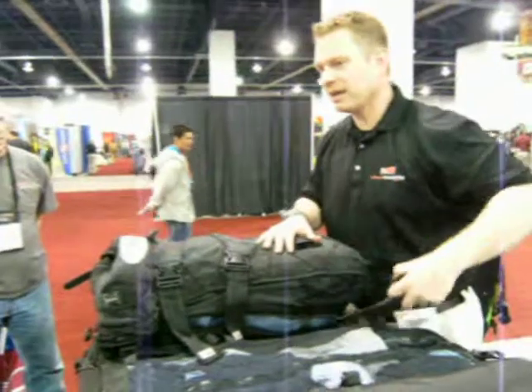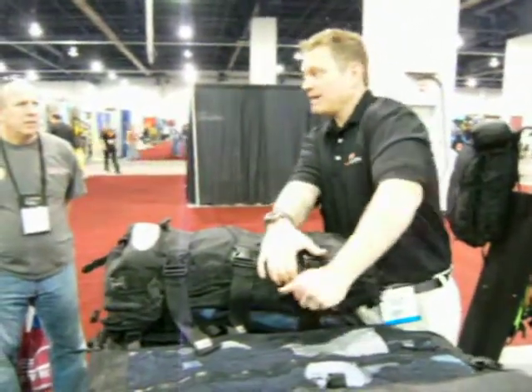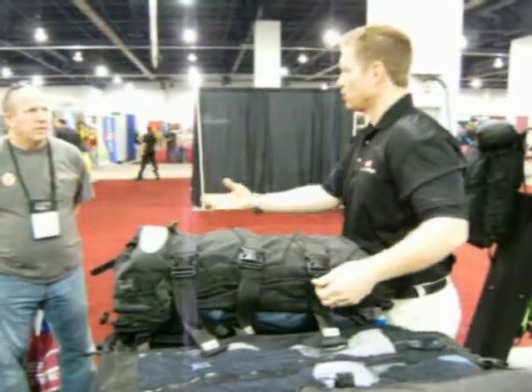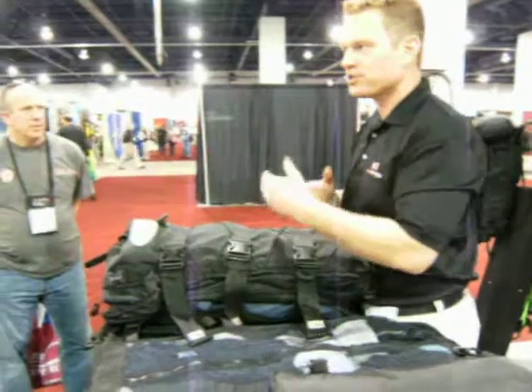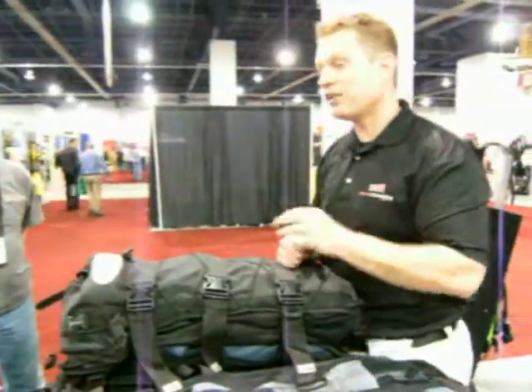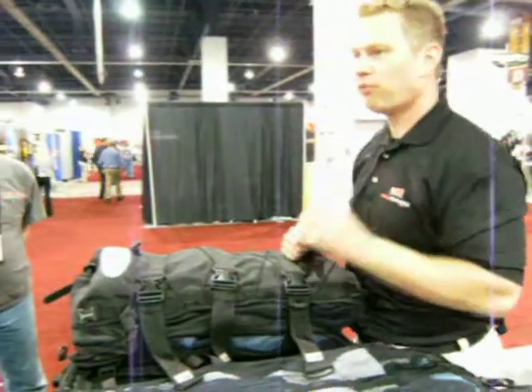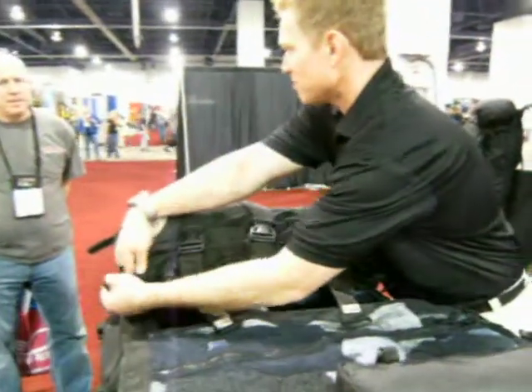It's not a backpack. It's not a suitcase. Basically, this thing will wrap around anything you put in — smaller gear, larger gear, anything that's relative to the body size of the person whose gear is inside. We use the gear in the bag as the structure for the bag. That's why it's the lightest dive bag system on the market.